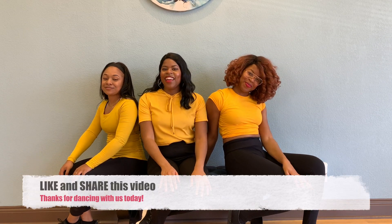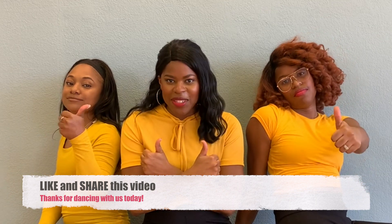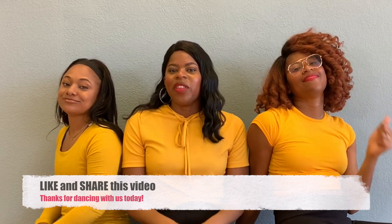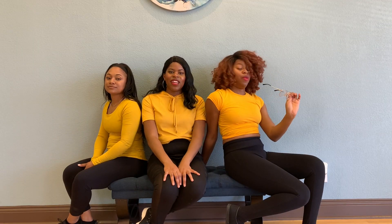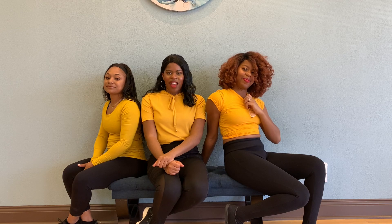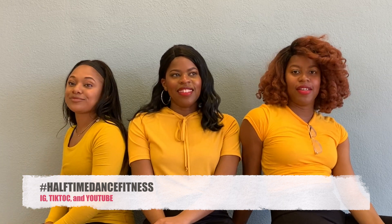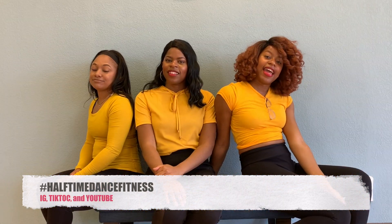Thank you so much for tuning in today! If you enjoyed today's video, go ahead and give us a huge thumbs up. Share this video with your friends, your families, with everybody, so they can find out about Halftime Dance Fitness — especially if they are looking for a unique dance fitness exercise option. If you happen to try out this routine, tag us on Instagram, YouTube, and TikTok using the hashtag HalftimeDanceFitness. Thank you guys so much for joining us — I'll see you in the next video!